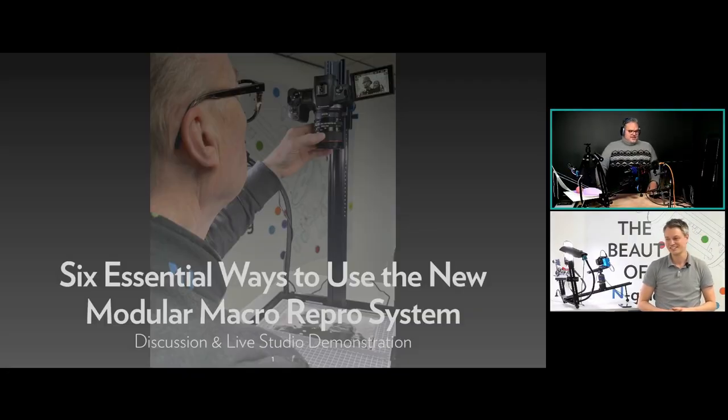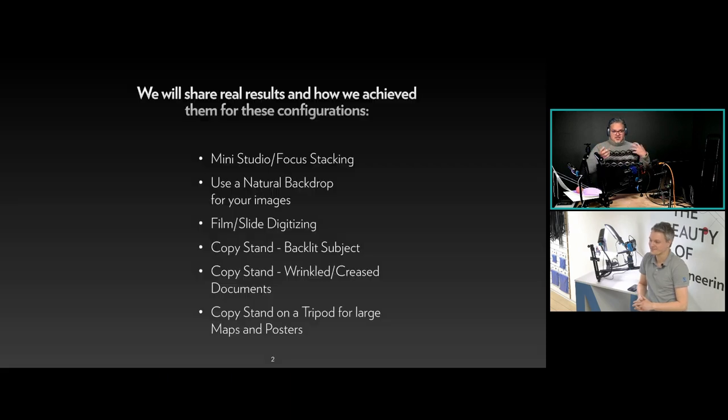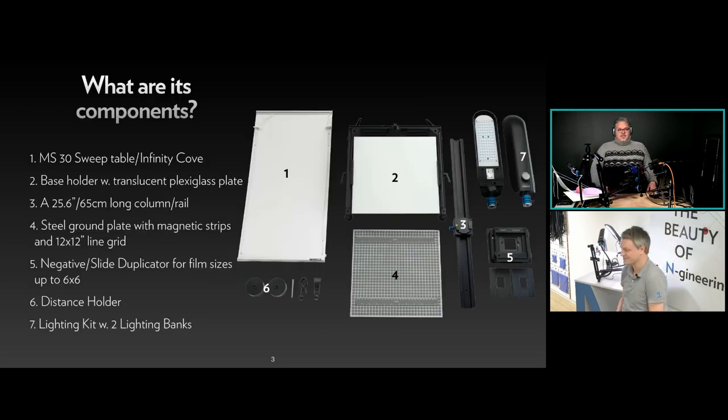We are here to talk about six essential ways to use the new Modular Macro Repro system. We'll walk through these configurations and switch back to showing stuff live: a mini studio doing focus stacking, how to use a natural backdrop, film and slide digitizing, a copy stand with a backlit subject, a copy stand with wrinkled or creased documents, and using it as a copy stand on a tripod for large maps and posters.